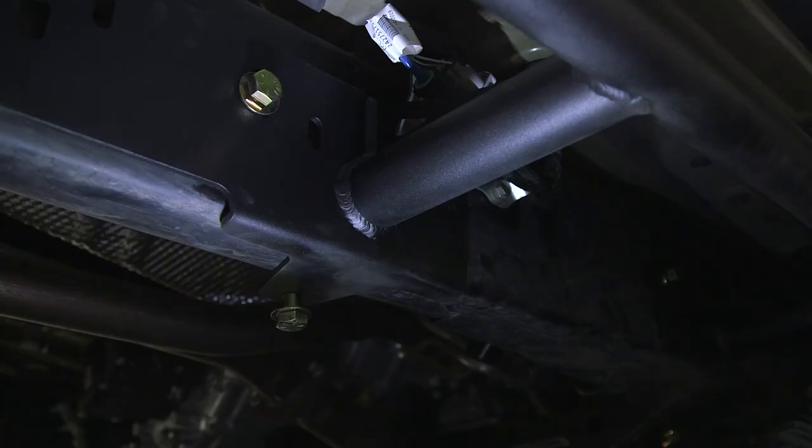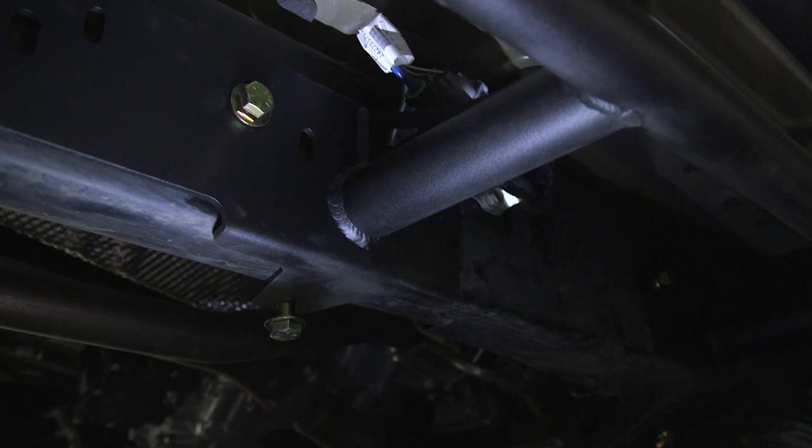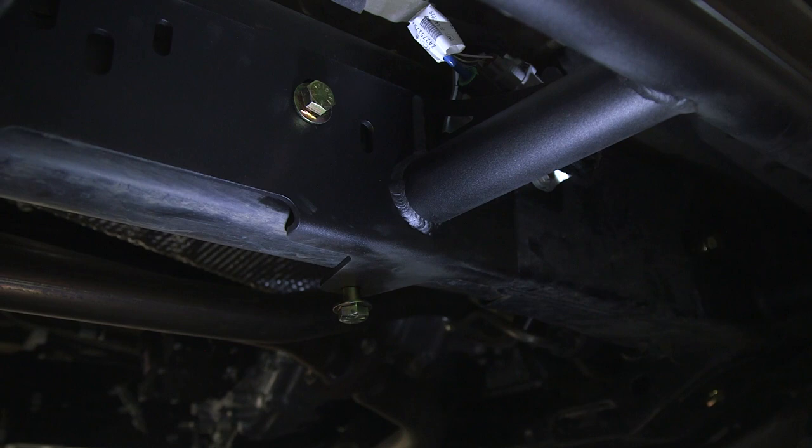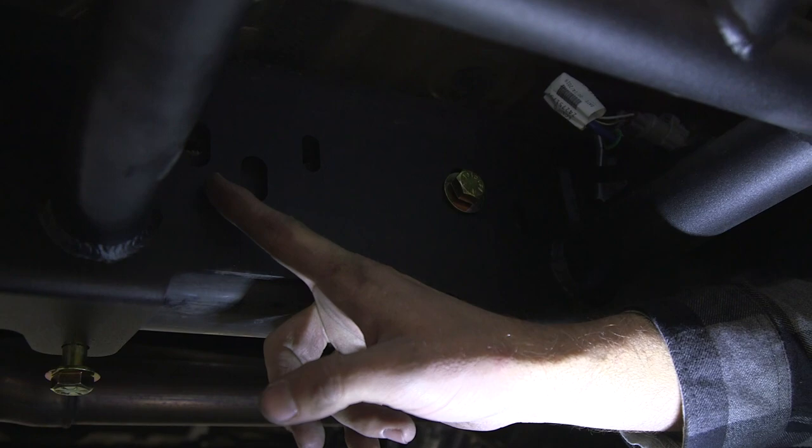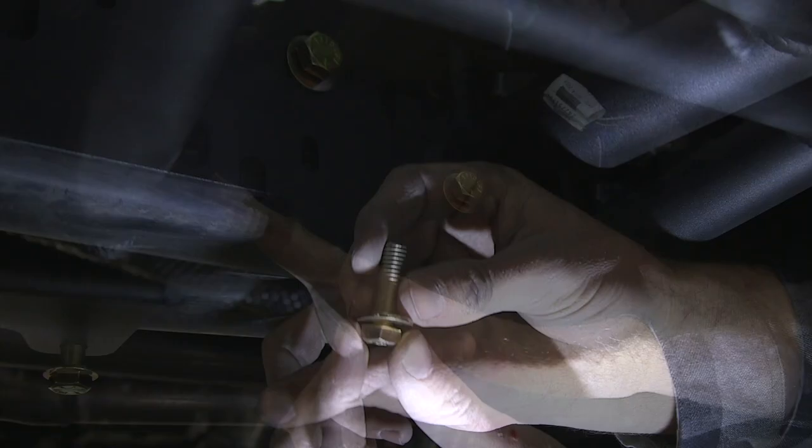On the passenger side, because we don't have the brake line, we have the option of putting in a few three-eighths bolts if you desire. You will see one here and here. There is a third spot with a much larger hole — we do not recommend installing a bolt in that position. Taking your three-eighths bolt and washer, push it through the hole, then grab a washer and a nut and put it on the backside.